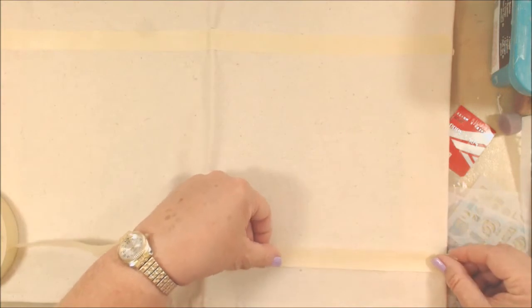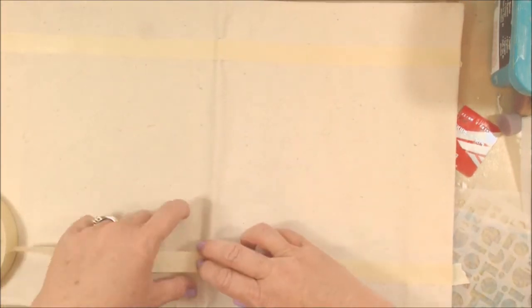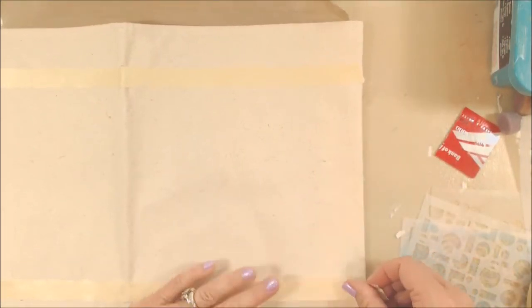I am working with a Seven Gypsies canvas journal cover that's eight and a half by eleven. I've got it open here and I am taping off a border on the top and the bottom that's about an inch and a half all the way across. I didn't trust myself to keep the border fairly straight without taping it off, so that's why I marked it and put some masking tape across there.